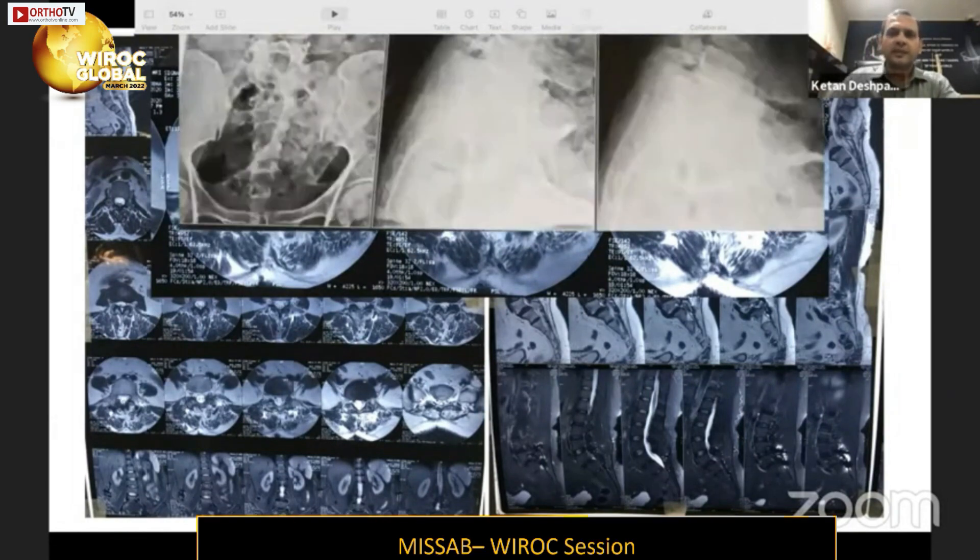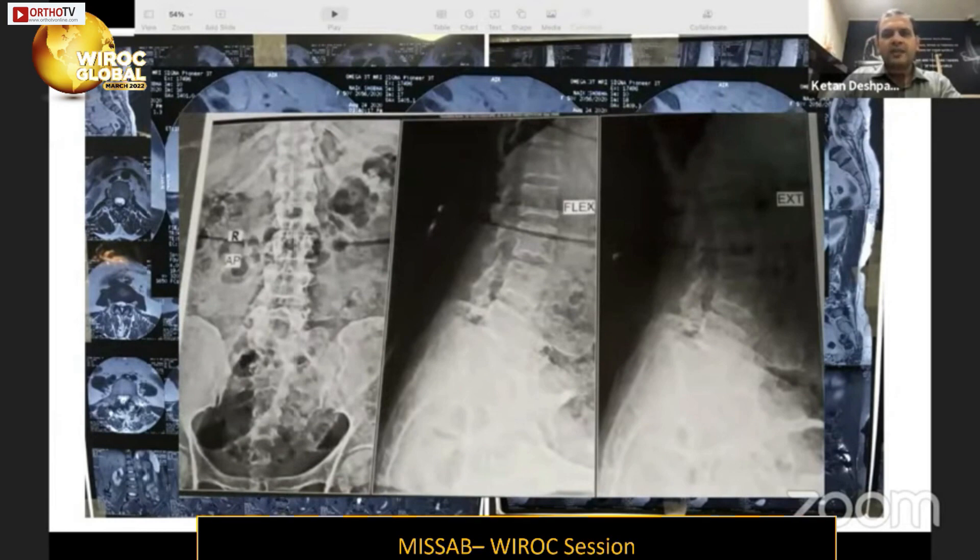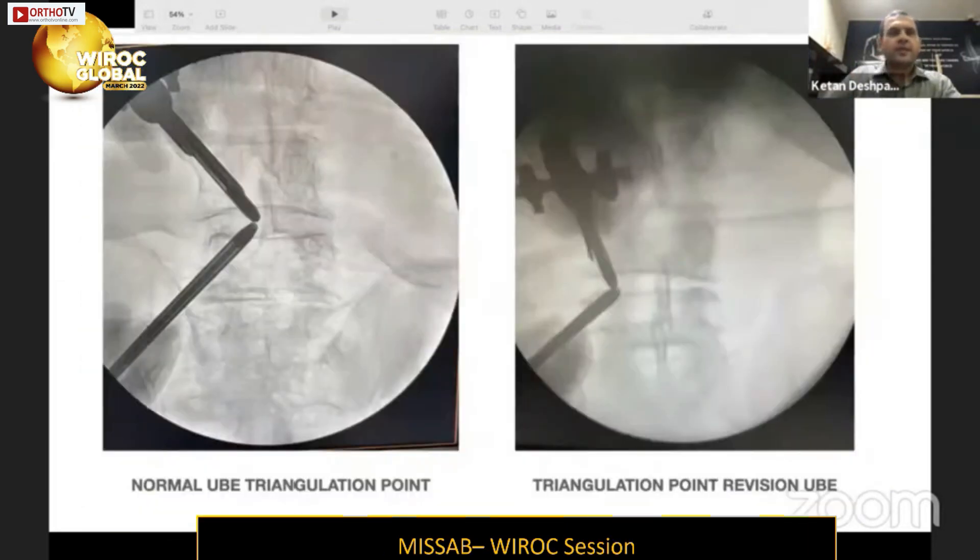The left-sided facet has hypertrophied, causing compression of the traversing nerve root and the foraminal region, explaining the left-sided lower limb radiculopathy. On AP X-ray there is a large laminectomy defect at the last mobile segment, and flexion-extension views show a grade-one listhesis. The surgical targets were stabilization of the mobile segment — since the prior intertransverse fusion had failed — and removal of the left-sided facet to decompress the lateral recess and traversing nerve root.